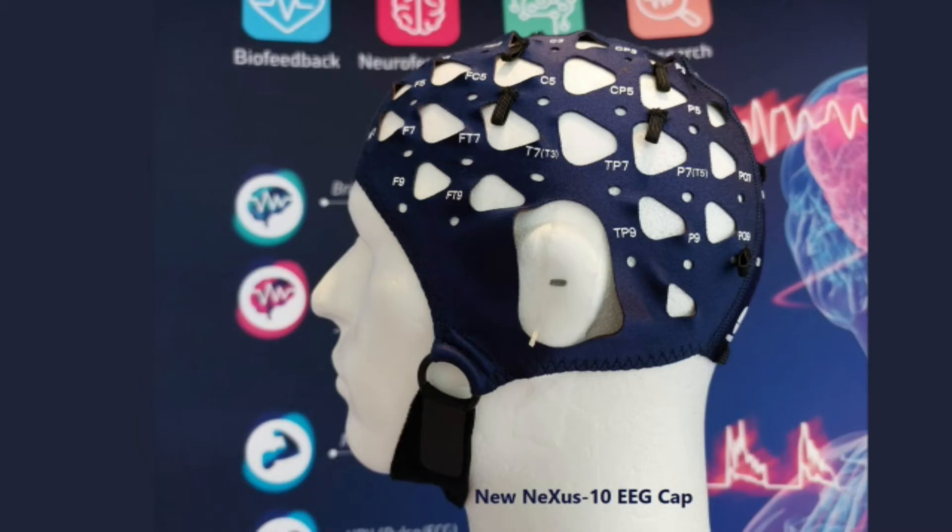We're super happy with this — we created this solution just one month ago. We're going to show this cap at the ISNR; if people want to see a demo, we can do it in one minute or less, four channels, no artifact, you can start training right away with minimum gel. The fully semi-dry solution — where you're not even using gel — will be on the market sometime next year, but I can't give a date yet.